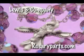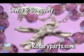We've been supplying rosary makers for over 55 years.